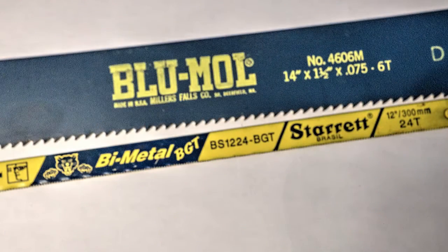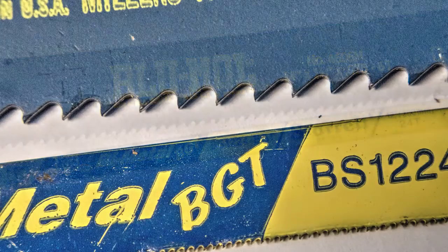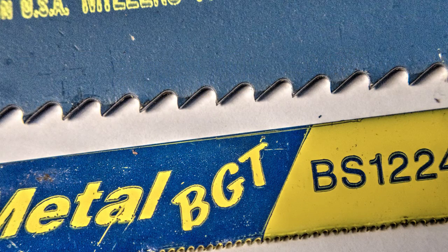Here's the type of blade I'm using — compare it to a standard Starrett hand hacksaw blade. The power hacksaw blade has 6 teeth per inch while the little Starrett is 24 TPI.